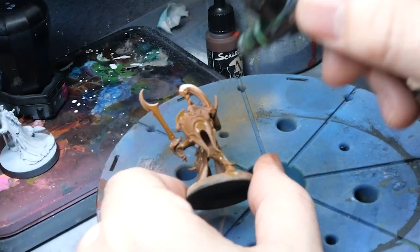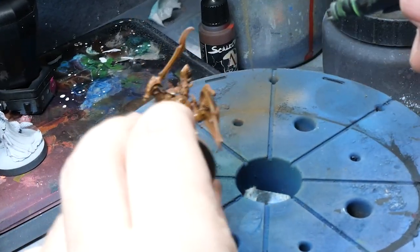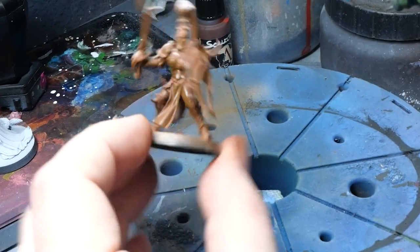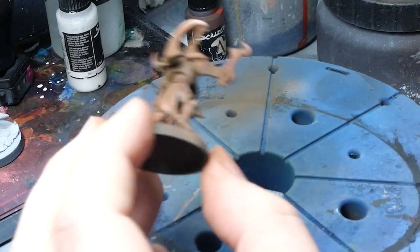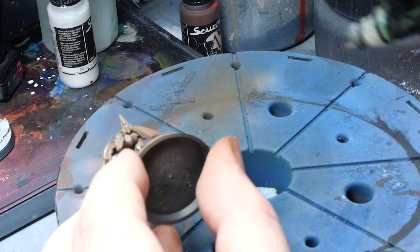With my brighter brown, I airbrush at an even lower angle than before. A mistake I made here is trying to go right to my extreme brights for the brown section by adding a bunch of white to it — it really needs a bit more precision than that. I quickly noticed it wasn't working out, so I pulled the plug.